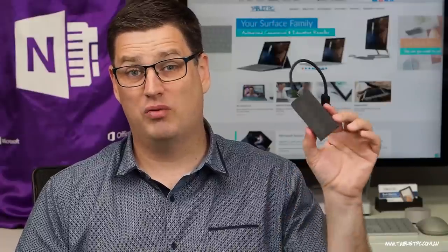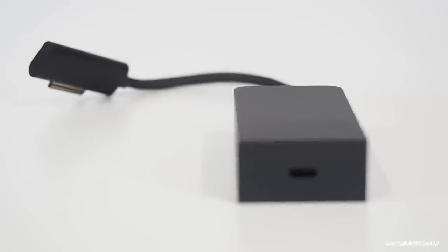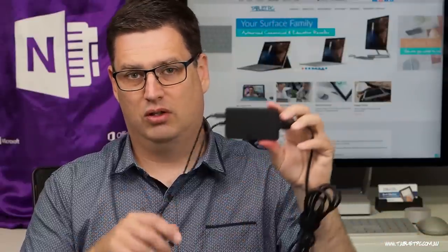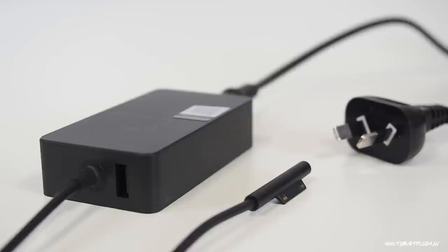So I guess the question is: why would you go to all that expense and bother to get an extra dongle that you can carry around in your bag so that you can plug in a USB-C charger? Well, for me, I wouldn't. I would just use the good old trusty Surface Pro power brick that comes with both a Surface connector charger so that I can charge my Surface, and I can charge via USB via a cable coming out of the power brick.